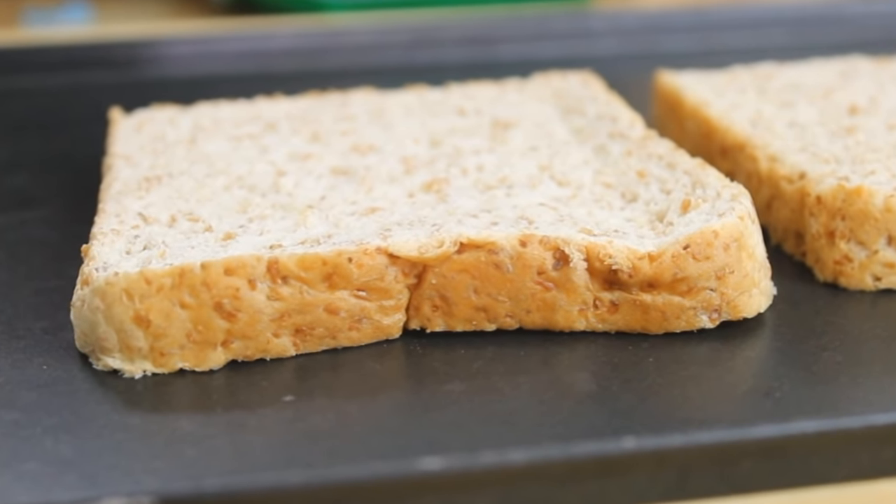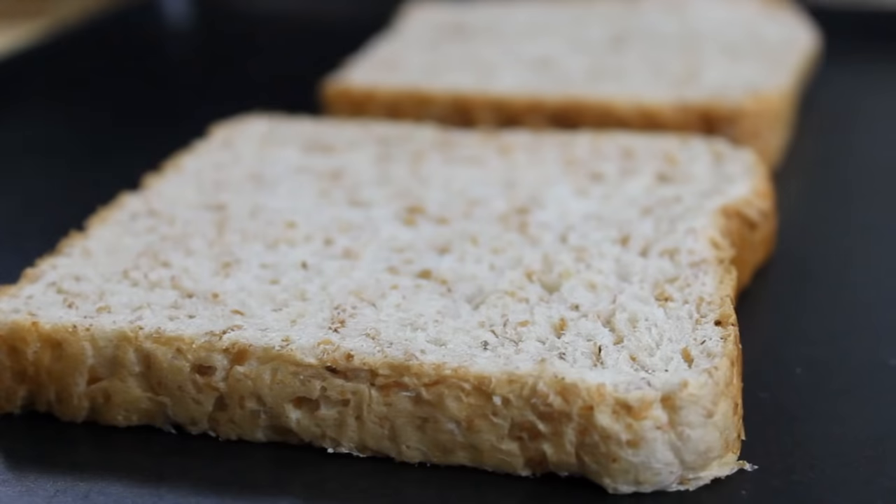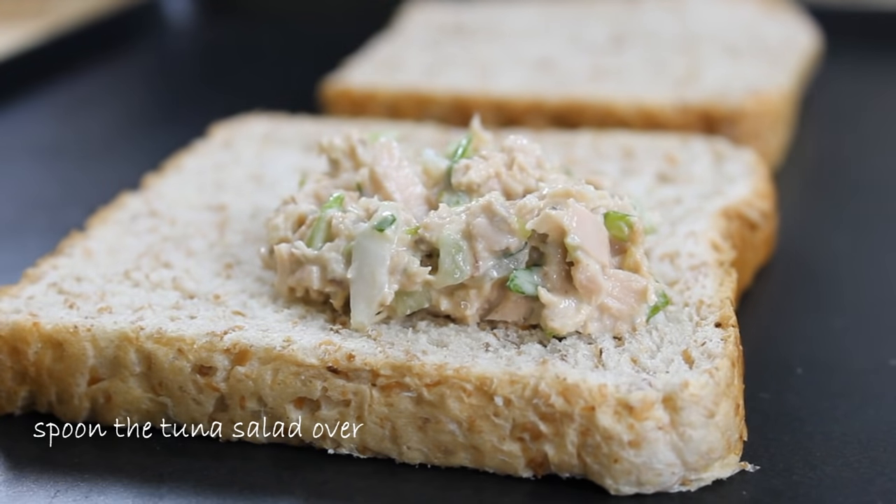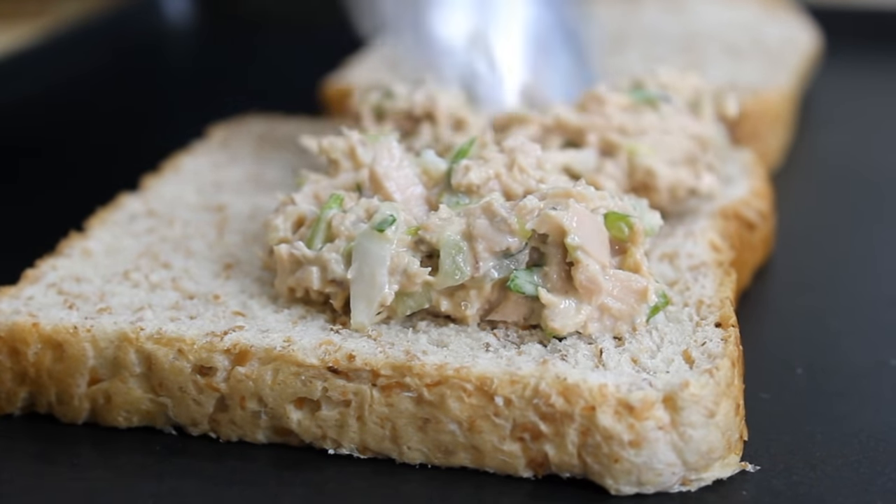I'm using brown bread here, but you can use your favorite kind of bread. Go ahead and spoon your tuna salad over the bread. I should add that 184 grams of tuna works just perfectly for two tuna melts.